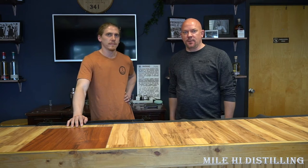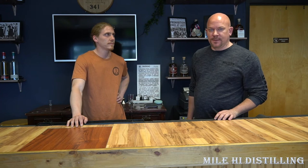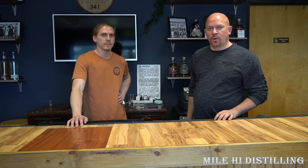This is Jason at Mile High Distilling. I'm here with Zach at Downslope Distilling. Downslope is in Centennial, which is a suburb of Denver. If you're in the area, come over and check it out. These are the guys that do the classes, the hands-on workshops.